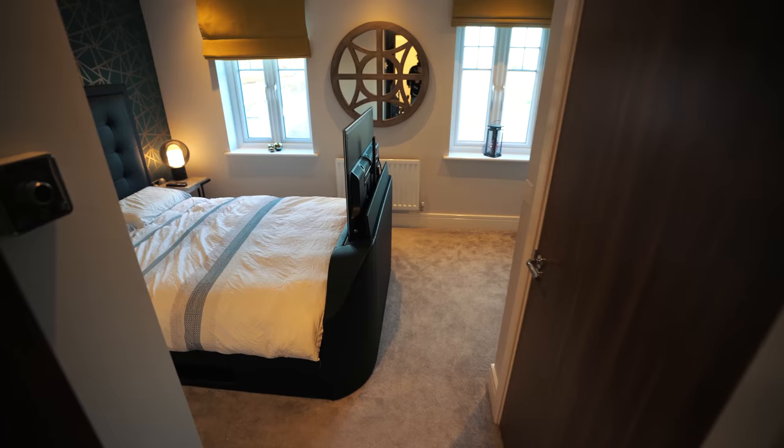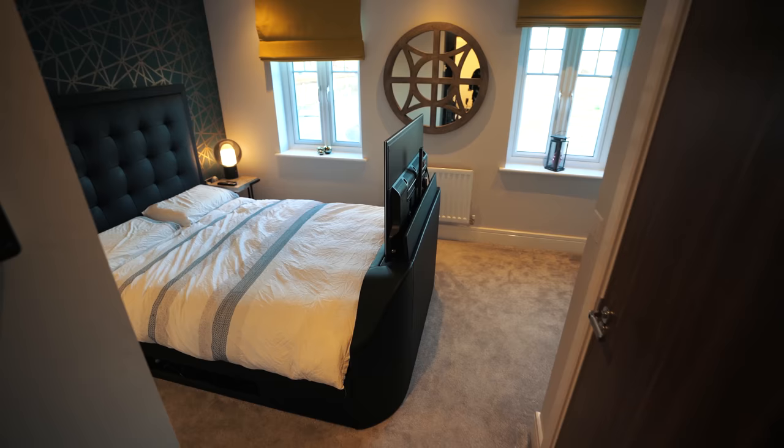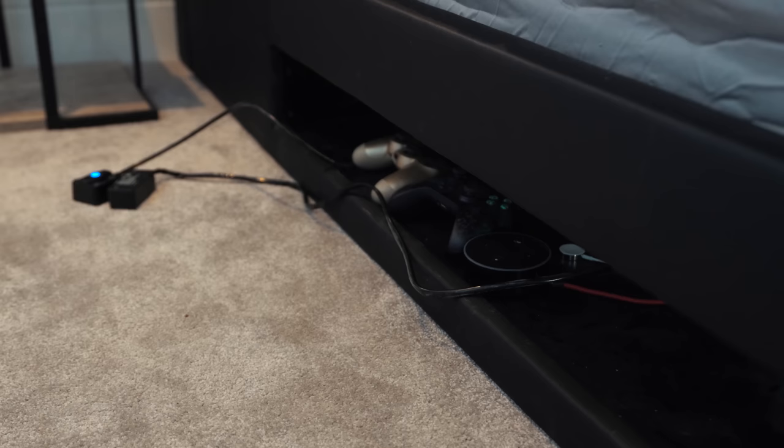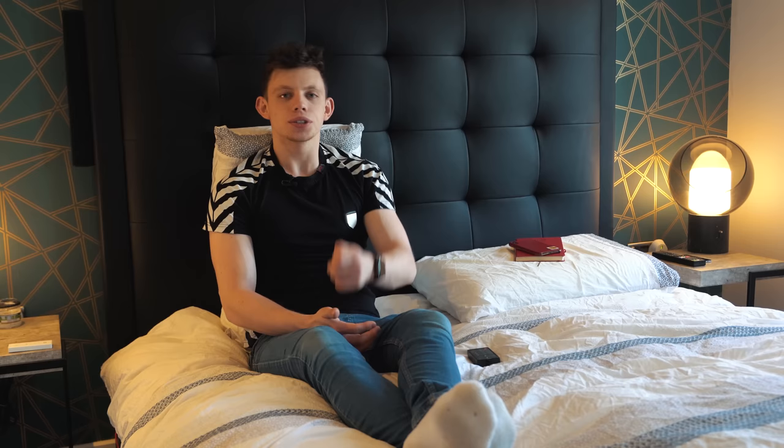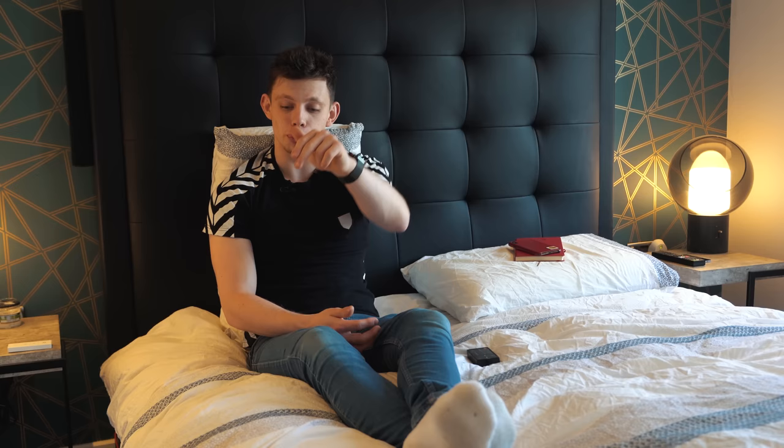Once you've mounted your TV near the end of the bed and it's all working with the motor and you've plugged in, you need to get your sources to the TV depending on what you'd like to use. This bed has an awesome little cutout down the right-hand side where you can put things like a sky box or an Xbox, and the motor has cutouts for you to run cables - so I have an HDMI cable going up to my TV and that's all I really need. So you've built your bed, mounted your TV, run your HDMI cable, put your peripherals under there - and the magic doesn't stop there.